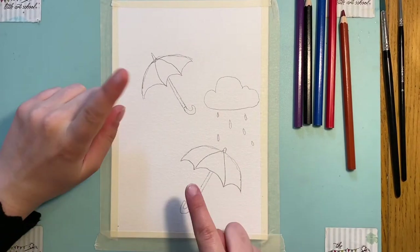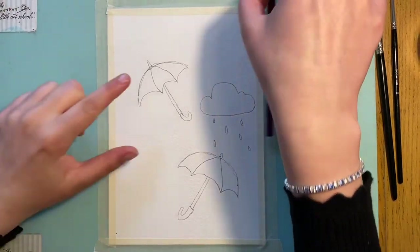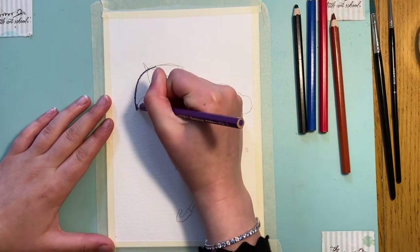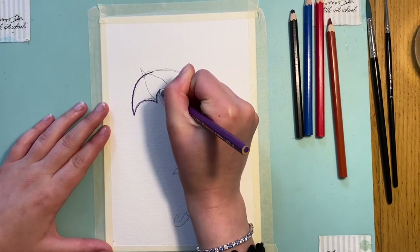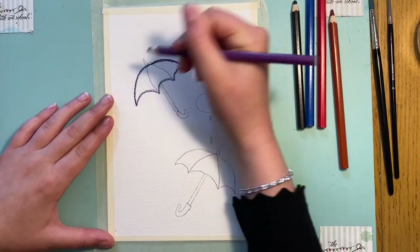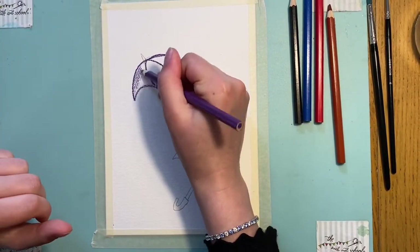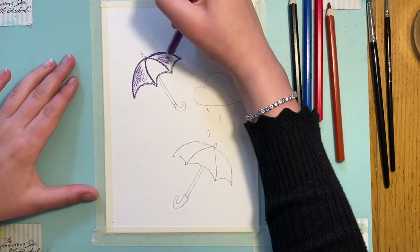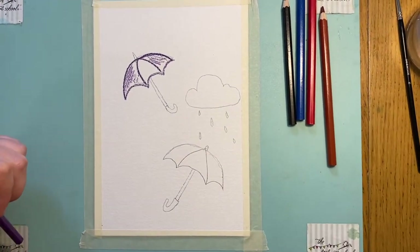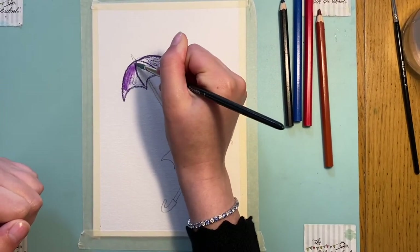I'm going to do my umbrellas in two different colors — this one at the top in purple and this one at the bottom in red. I'll start at the top, outlining the entirety of the umbrella part, curving it down. Then I'll put a bit more pigment in the two sections I want to be purple. I'm going to use my medium brush for this, but as we get to the more fiddly bits I'll probably switch to a smaller brush.